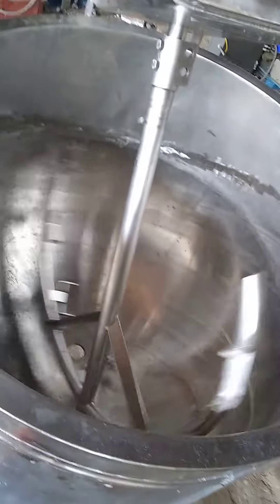Now I'm going to run the motor — the stainless steel motor.